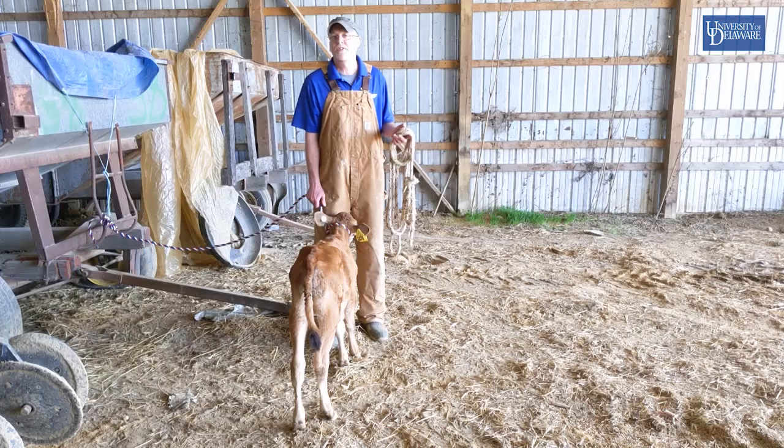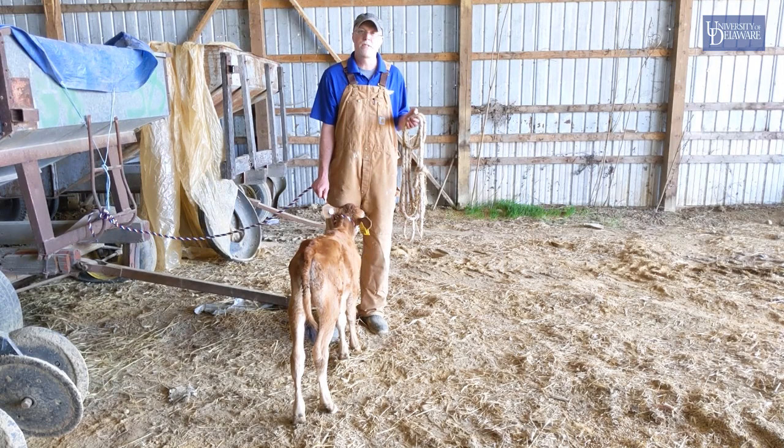However, please consult your vet — I am not a veterinarian — to make sure you're making a proper diagnosis and get proper training.